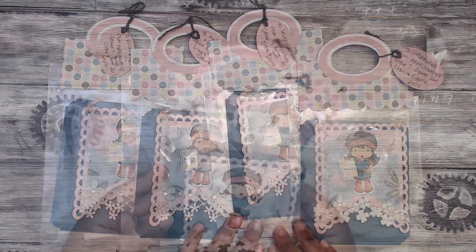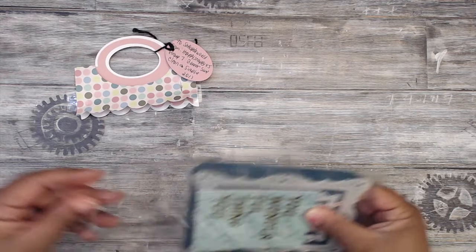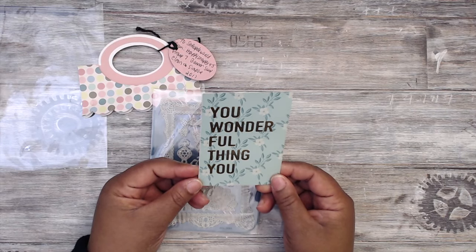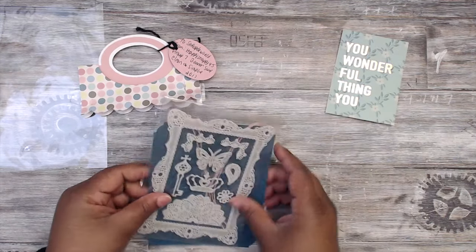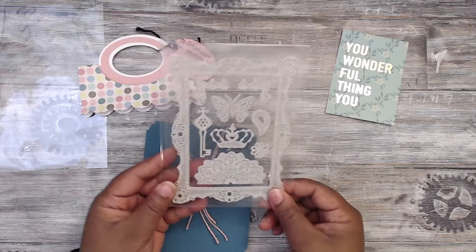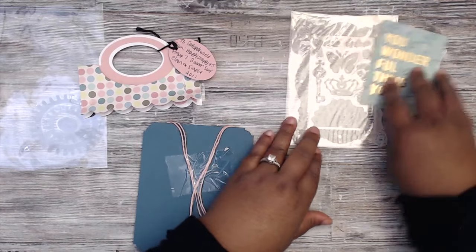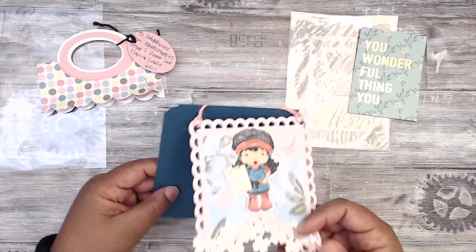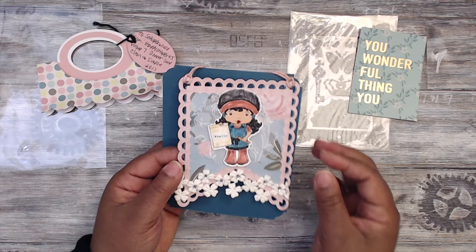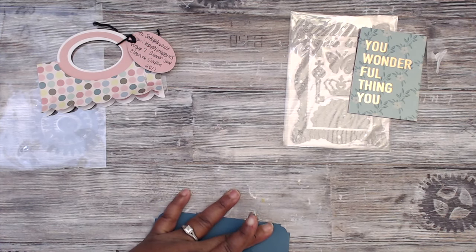Let's open up one of her swaps. In the back here she has a journaling card — this one says 'You a wonderful thing, you.' That's really cute. And then there's some lace stickers she included, really cute — there's the frame and the butterflies, definitely versatile. As for her swap — oh, she put it on a hanger! That's cute. So she has it attached to some cardstock for presentation purposes. I'm going to take it off so we can see it. So that you'd be able to hang your pennant — she's attached it with some twine.